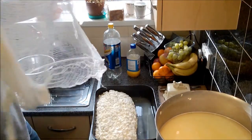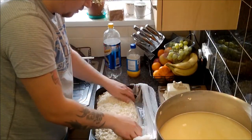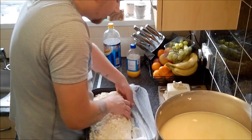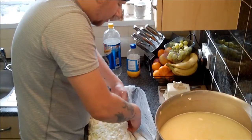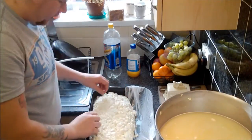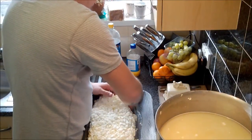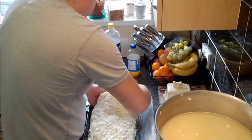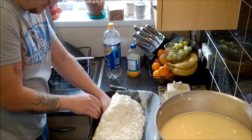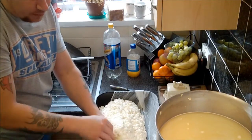If I just drape the cheesecloth there, I think I'll be able to work it under the curd. I'm going to try and flip the curd onto the cheesecloth, just to allow it to drain a little better. It starts to firm up quite a bit once you've got it out, so it becomes a little bit more malleable.